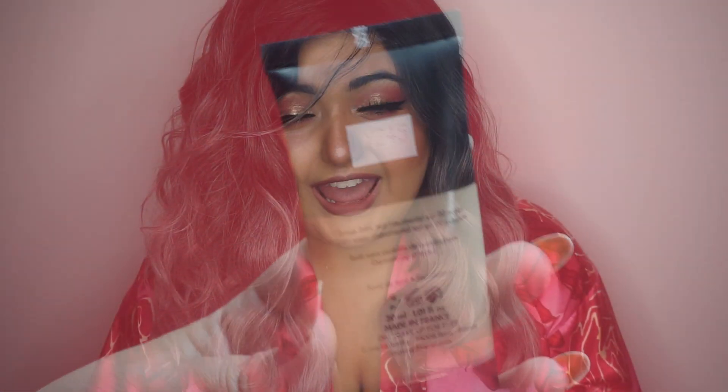I'm an honorary matte foundation hater, so if you don't like matte foundations, this is probably the one for you. It has a velvety finish, but it's not enough for me, so I tend to mix it with other products. I'm going to show you guys how to become a matte foundation mad scientist.